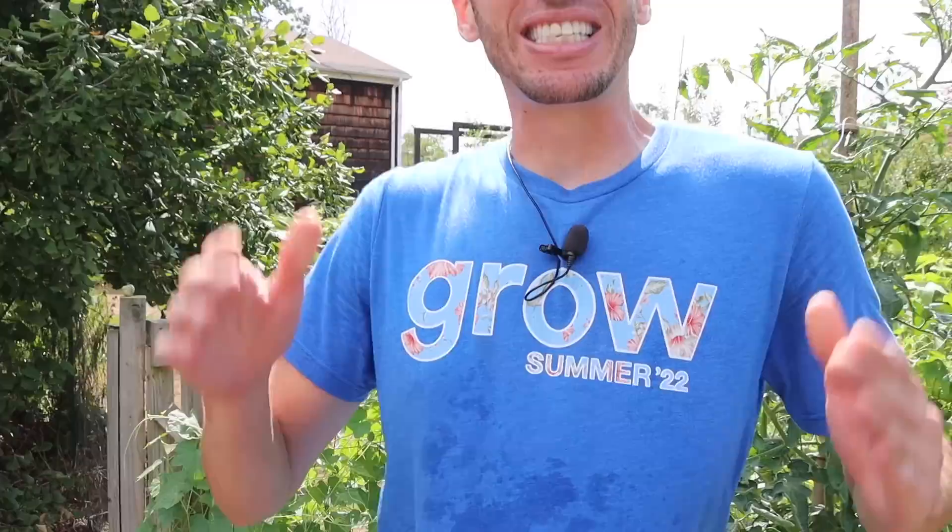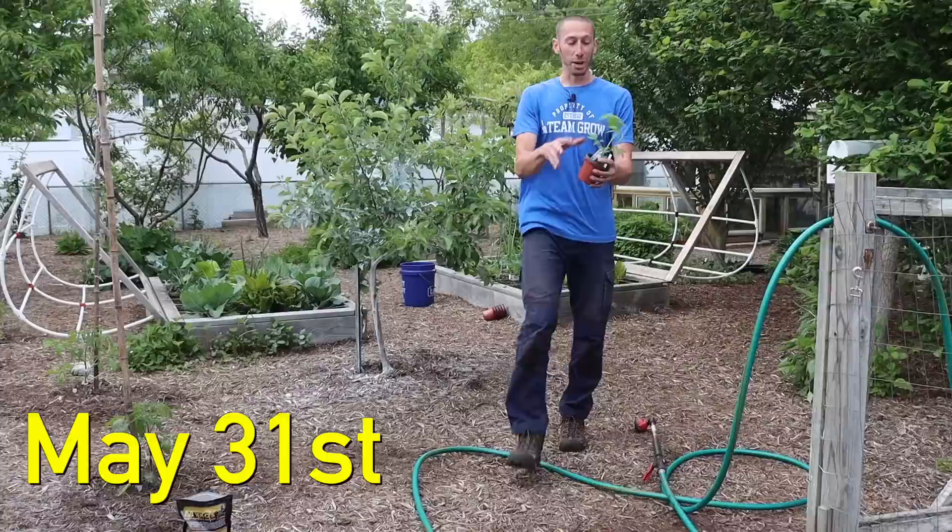Me and Tuck want to let you know that there's only about a week or so to grab the summer merch before it's gone for good, so if you want to grab a shirt or something make sure you do while you still can at jamesbrigioni.com.